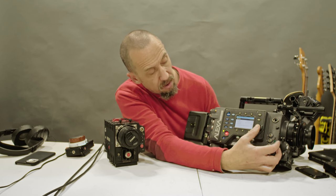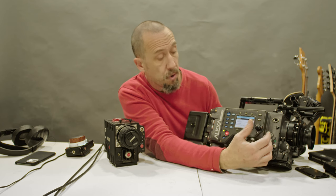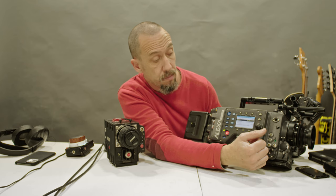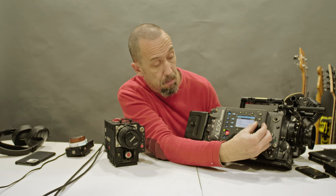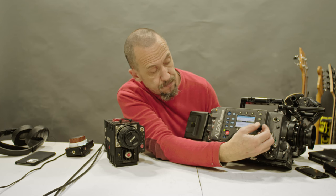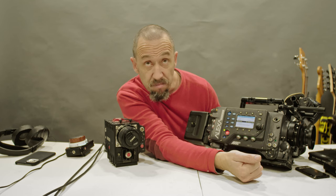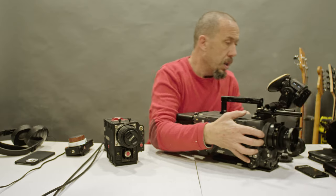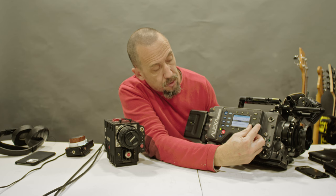In the recording menu, we can choose what we are recording — I am currently recording ProRes 4444. This is the most wonderful codec. We have resolution 2K. We are actually in anamorphic mode — in anamorphic mode you can only do 2K.